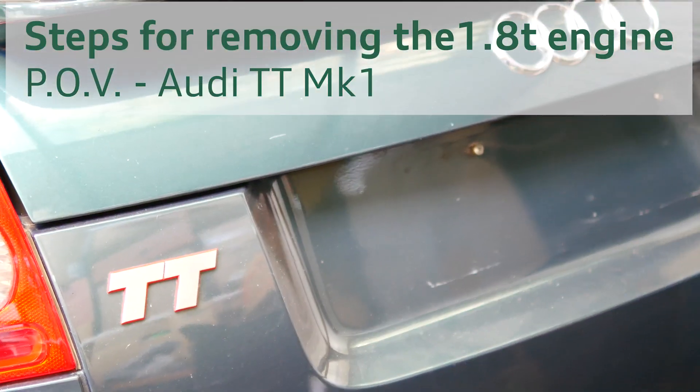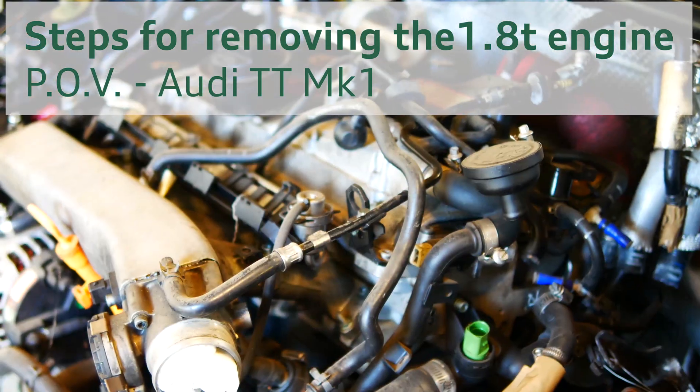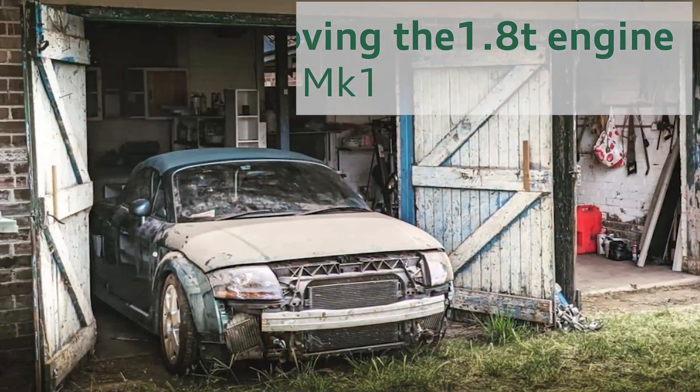Hey everyone, it's me again Ian with more Audi TT content. In this video, I'm going to be taking the engine out of the Roadster Barn Find Audi TT Mk1.